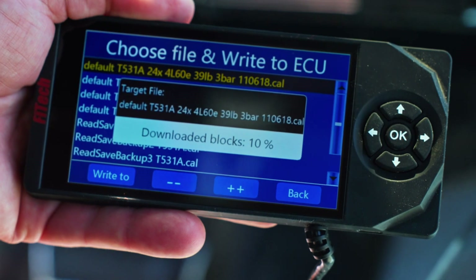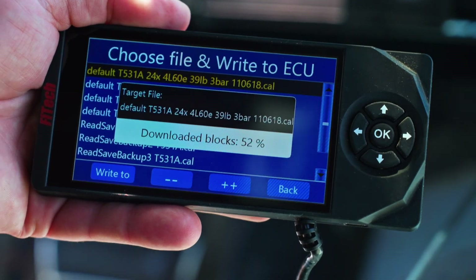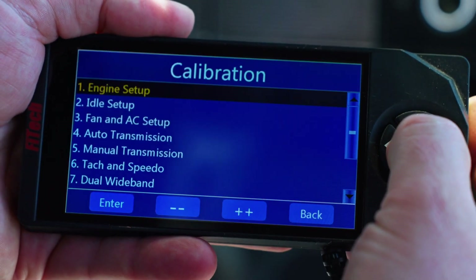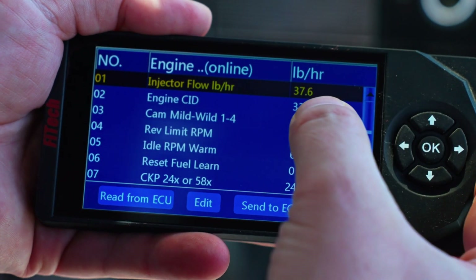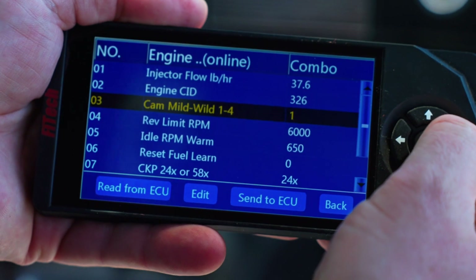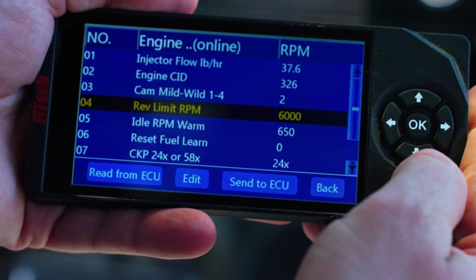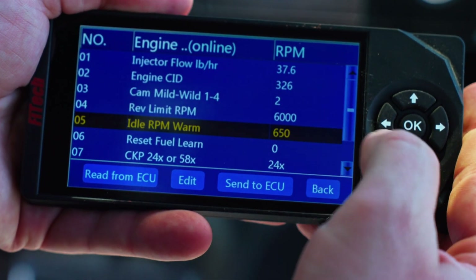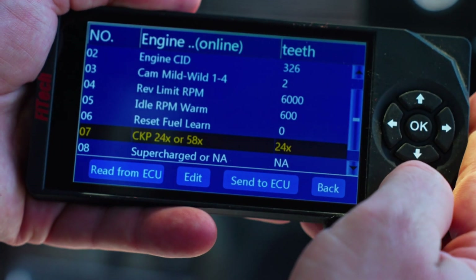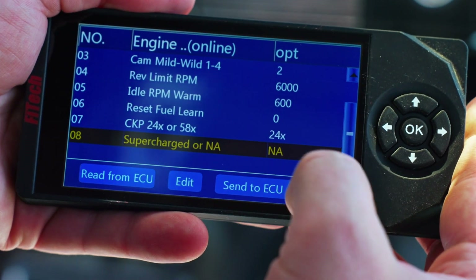Once the load is finished, we can jump over to our initial setup. Half the stuff will be preset for us. Going into initial setup and then engine setup, we have our injectors and cubic inch already filled in. The cam selection — this car has a slightly more aggressive cam than stock, so we're going to go to cam 2 and hit Send to ECU. We have our rev limit set at 6,000 RPM and idle speed warm. I'm going to lower that to 600. The crank selection is already input, and I'm leaving it on naturally aspirated since we're not running a supercharger or turbo.